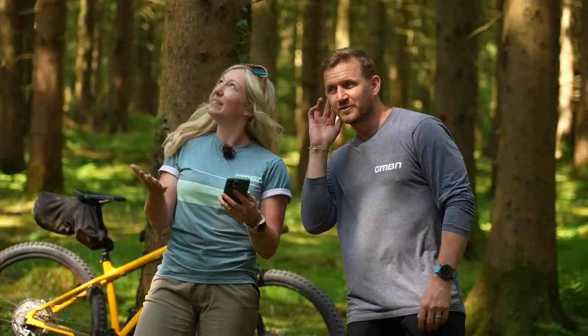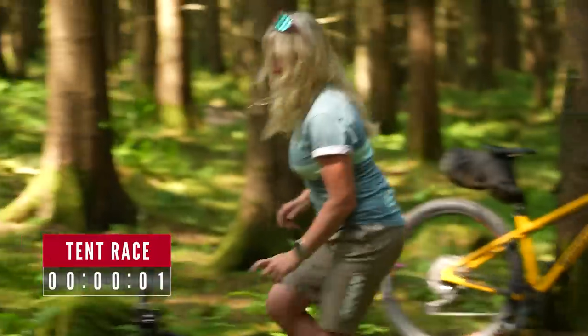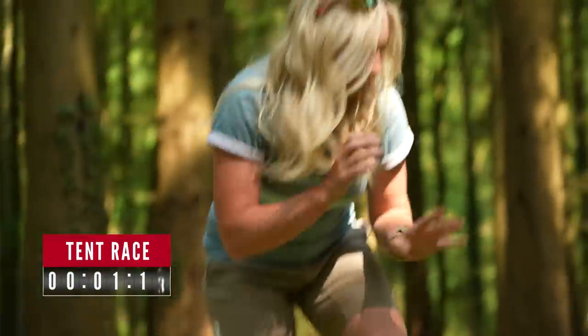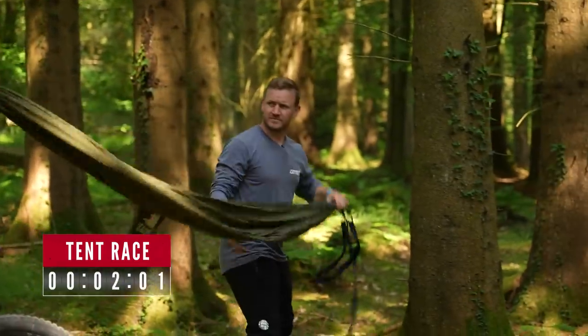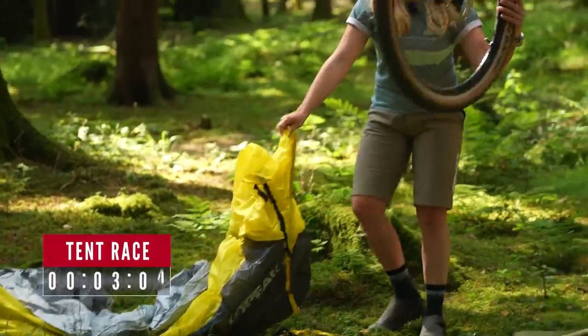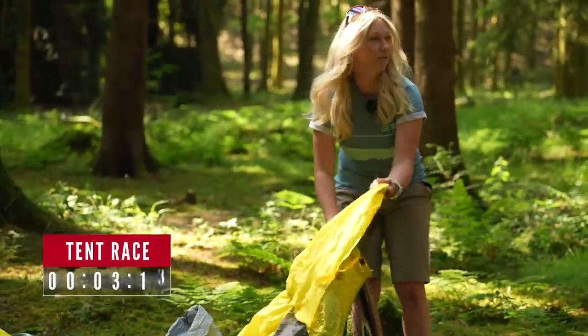Challenge three: the sun is setting fast and it's about to pour down — who can put up their sleeping quarters the fastest? They're off. Anna is taking her time after the long ride. Blake wraps the hammock straps around a tree. Anna clips her tent onto the bike wheel and frame — no poles needed. The tent uses the wheel, no matter what size from 26-inch to 700c or 29er, as the main structure. Done.